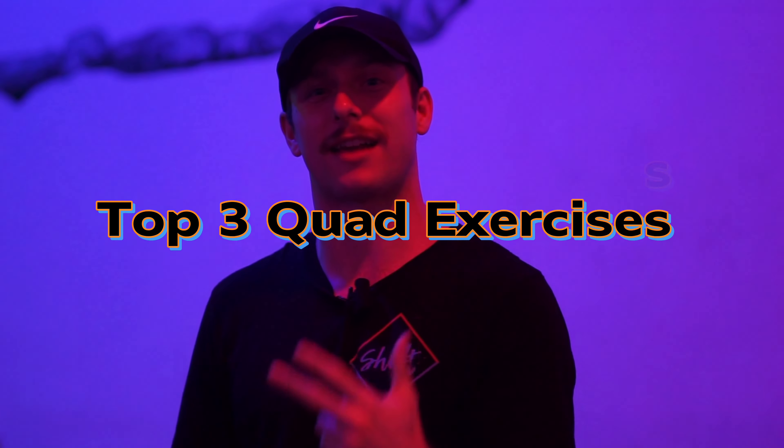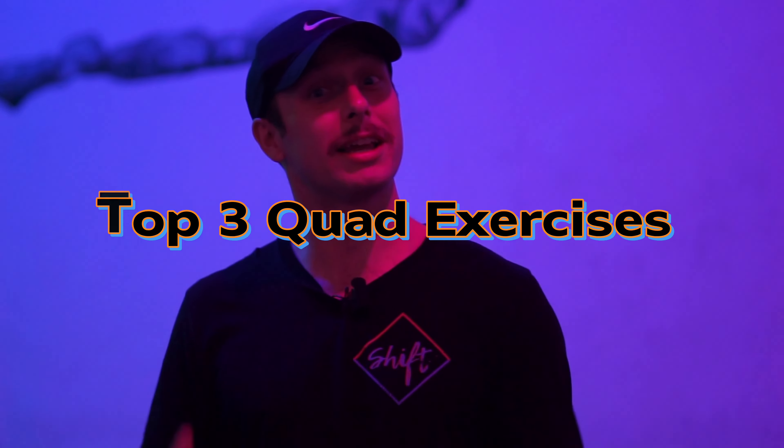What's good everyone, Coach D here coming to you with another awesome YouTube video. As always, we're here at Johnny O's and today I'm giving you my top three exercises that I like to do in this gym. It's really going to hit your quads — you got to build the tree trunks. Thick thighs save lives, so let's go ahead and jump into some of my top exercises.